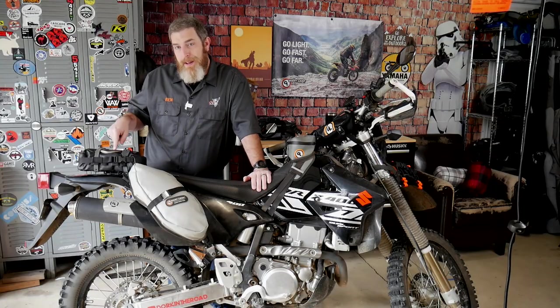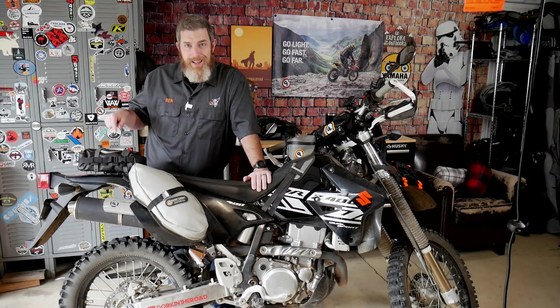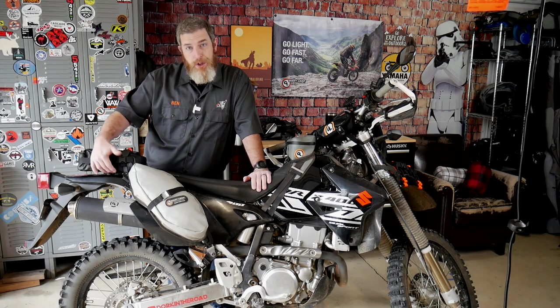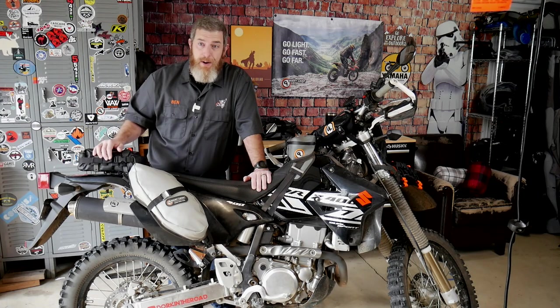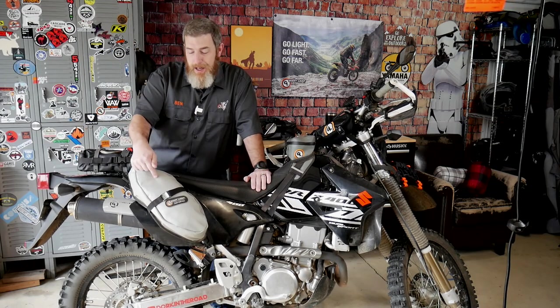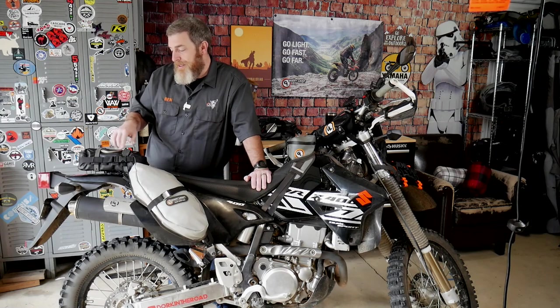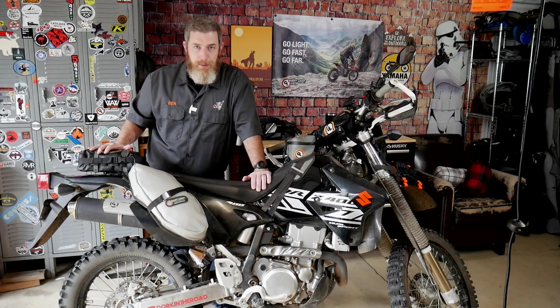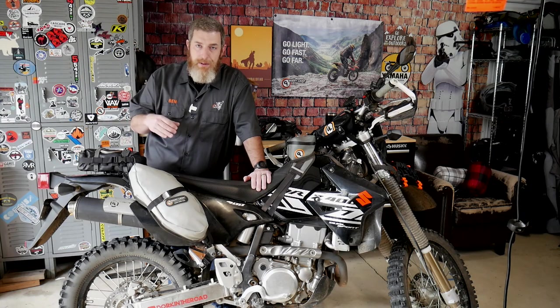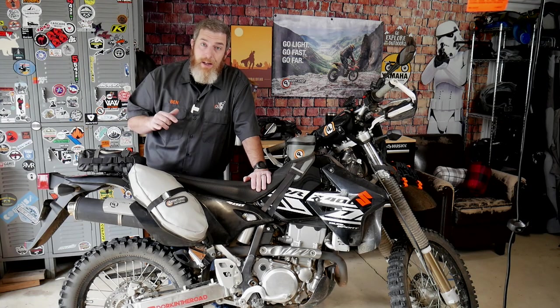I never go on a ride without this pouch with my tire changing kit and tool kit in it. It fits on my DRZ, mounted to my Giant Loop tail rack. It fits in the pannier of my KLR 650, and it actually fits inside my Mojave bag. This bag is the exact same size as our fender slash number plate bag, so you could mount everything to your fender even if you don't have a rack or a bag.